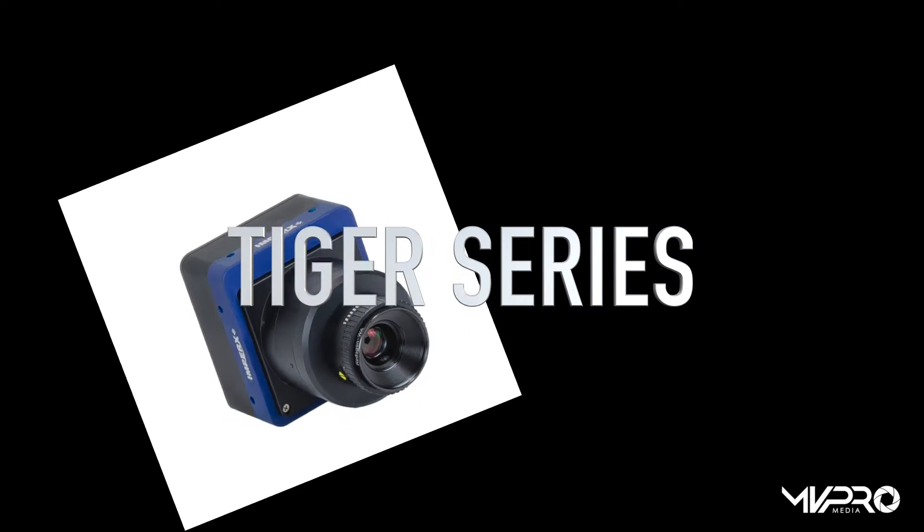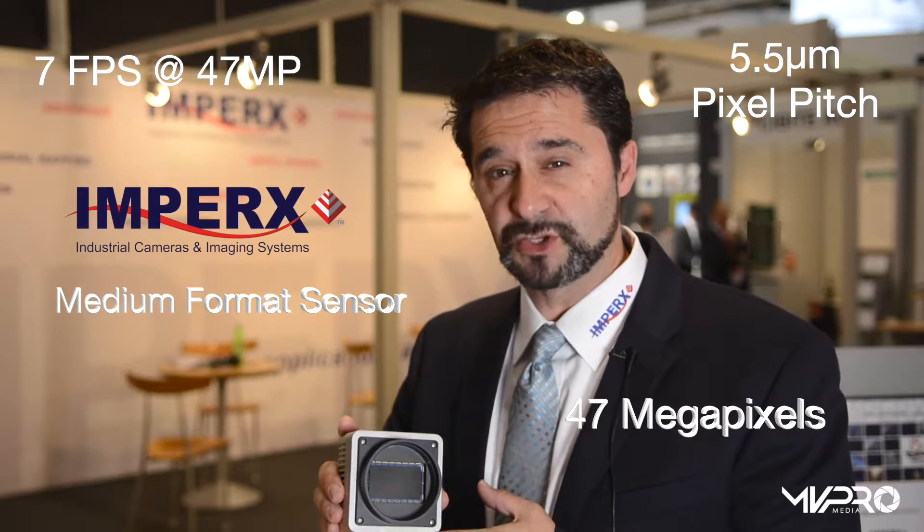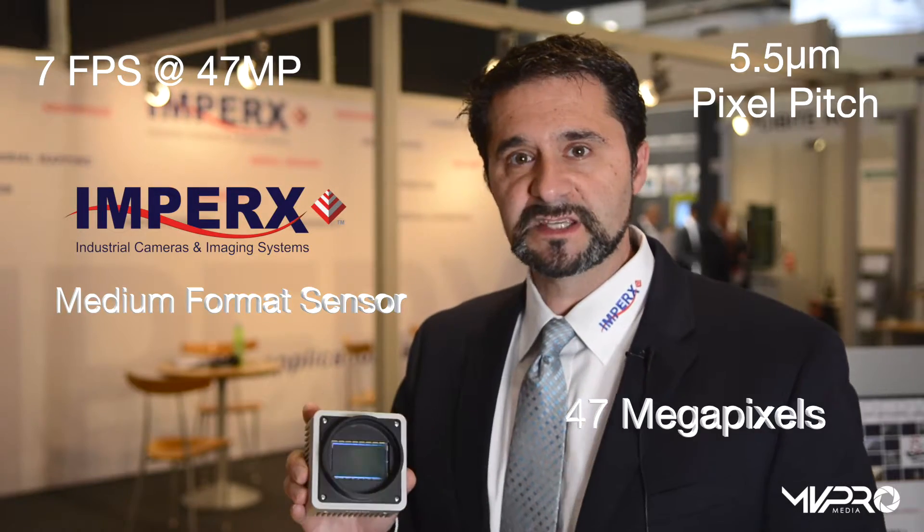I'm excited about our final presentation of the day discussing our latest generation of CCD cameras. This is our new Tiger lineup of cameras — our 47 megapixel, full medium format sensor, 5.5 micron pixel pitch, 47 megapixel at 7 frames per second. This camera is ideal for medical, military, industrial, flat panel, semiconductor, as well as airborne and satellite imaging.